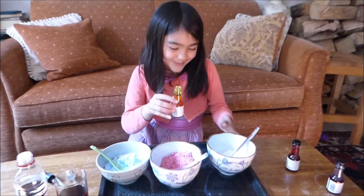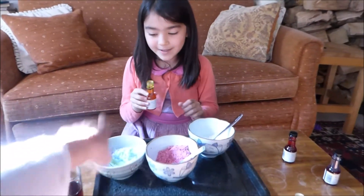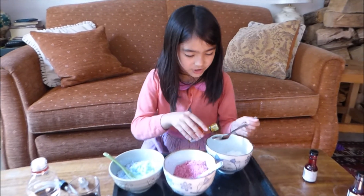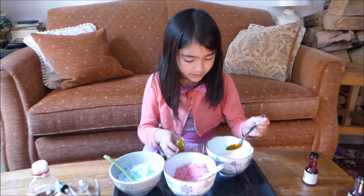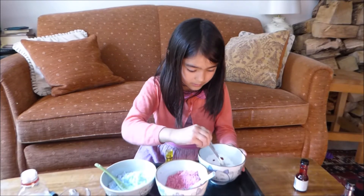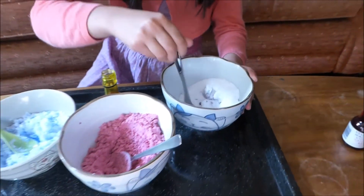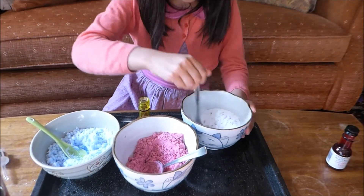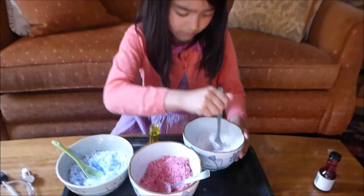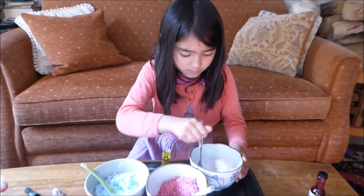Now for yellow. Which is your favourite colour — blue, red, or yellow? I like the blue colour. I like the red colour, although it's a bit pinkish. A teaspoon to start off with, and then mix. It looks red! Look, what's happening? That's strange. Just keep mixing. It's turning red, Mummy.